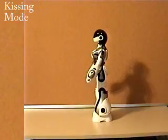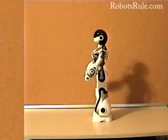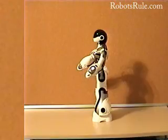Femisapien can also blow kisses at people. In kissing mode, Femisapien will blow a kiss — one of four different kinds, actually — when she detects someone or something in front of her.